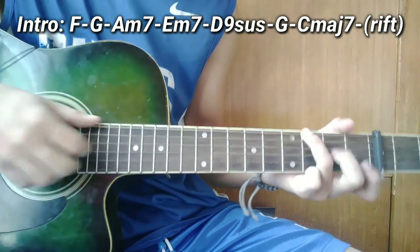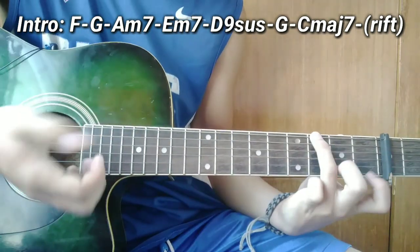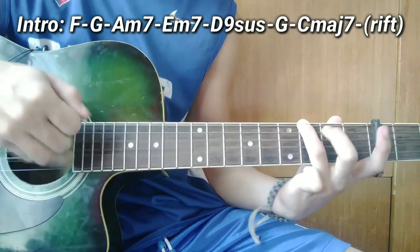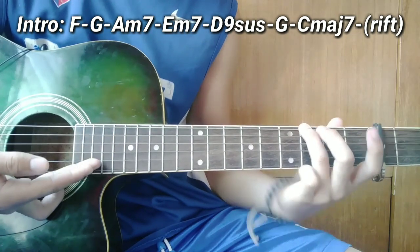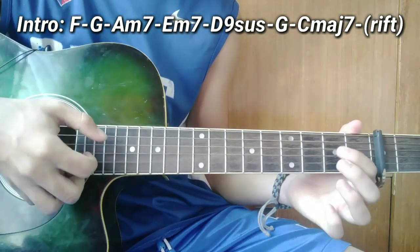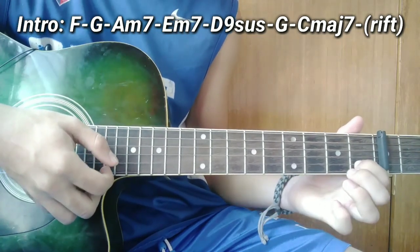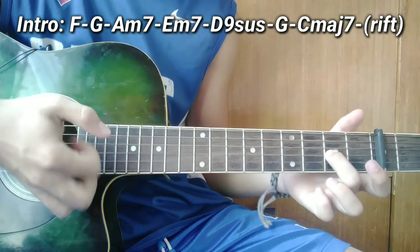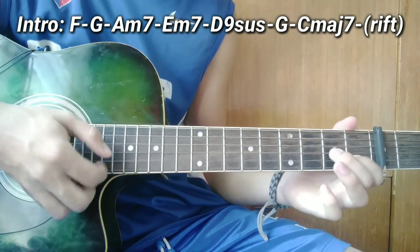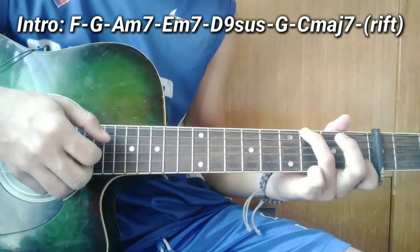Yun guys. Pagkatapos nyo guys, ang susunod na chord ay G. Ganito. So ang plucking pattern guys — ang una guys i-kalabitin nyo muna lahat ang note: ang 6, 4, 3 at 2. So pagkatapos nyo guys, pagkarating nyo dito sa 2, i-hammer on nyo. So ganito ang plucking pattern nya — hammer on, tapos open string, tapos 3rd string ng 2nd fret, tapos open string 2nd string, tapos kalabit. Note — hammer on.